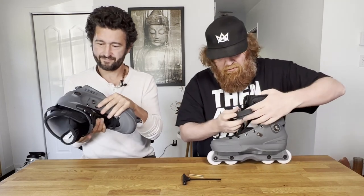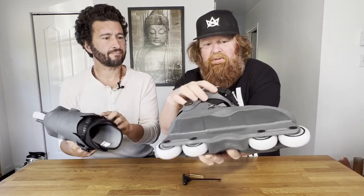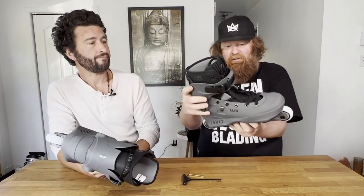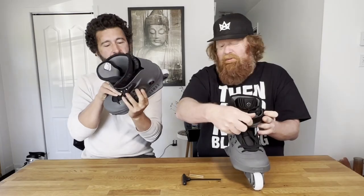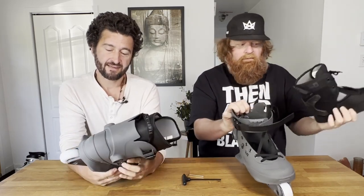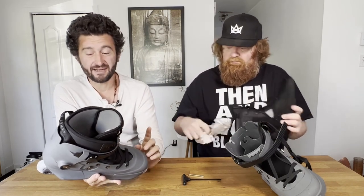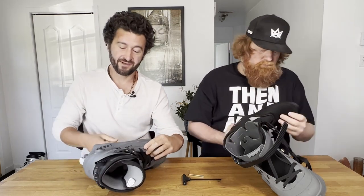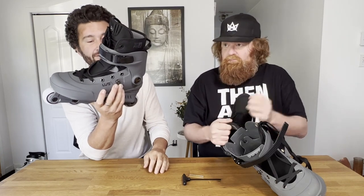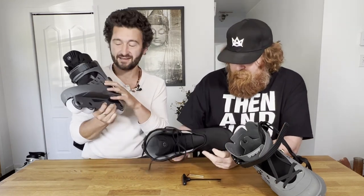The buckle protector doesn't look like it really protects the buckle very much. So if you're going to catch a curb, that's going to pop off. That is like a not very good buckle protector. Everything else looks pretty good on these so far. One thing I like about this hook is that it's just less going on, but at the same time this area is where we slide out on quite a bit, so it'll be interesting to see how this lasts.